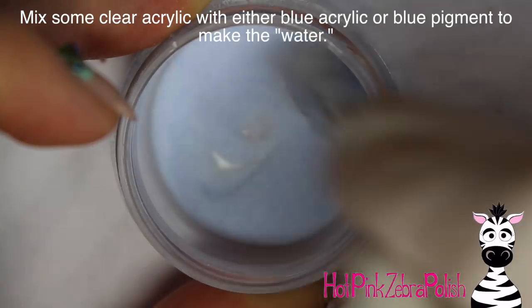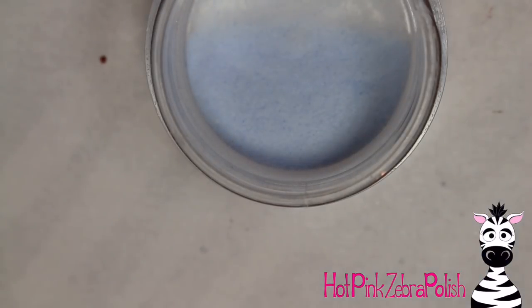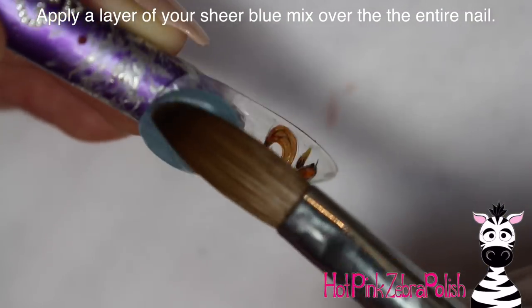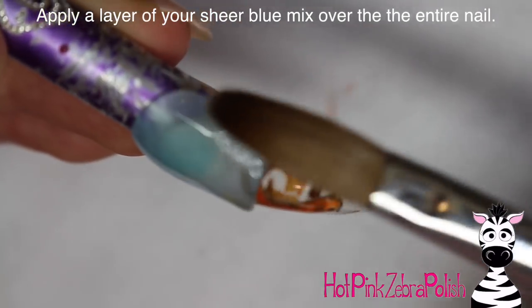Now to mix your clear blue: mix some clear acrylic and some blue acrylic together, and really make sure you mix it well. If you want to use a little sifter, that is a great idea. Test out your blue to make sure it's the right color — if it's not blue enough, add more blue acrylic; if it has too much pigment, add more clear and mix it up again.